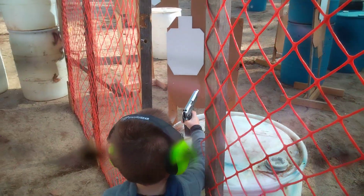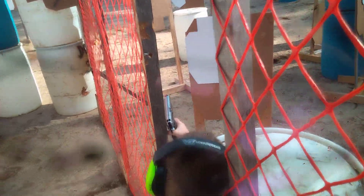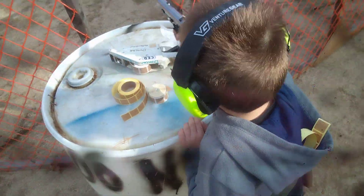Good. Come on downrange, keep the gun downrange. Move back downrange. That one — yep. All right, keep the muzzle downrange. Use two hands, shoot.